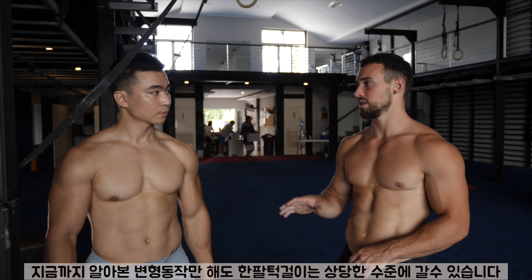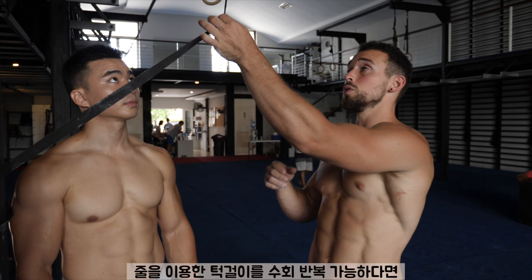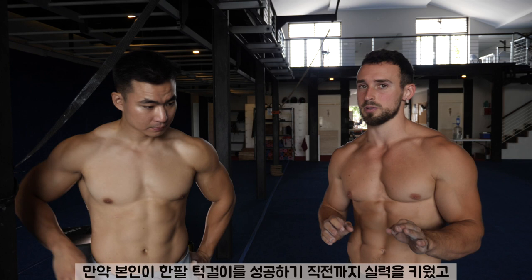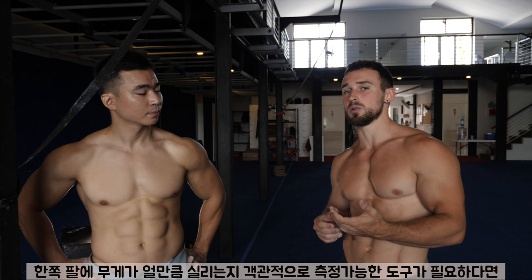Already these progressions can take you quite far. If you can do multiple sets and reps using the same strap on the same ring, that's already quite an advanced progression, and probably you're putting quite a bit of weight on your one arm. But if you're getting close to your one-arm chin and you want something extra to help you gauge more objectively how much weight you're putting on one arm, and how close you are to really toughening up the sets and reps, then you can use this next progression.